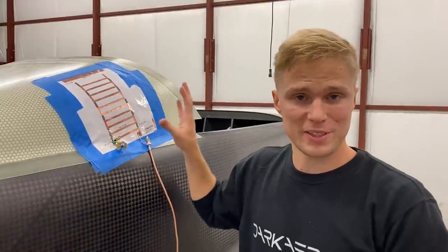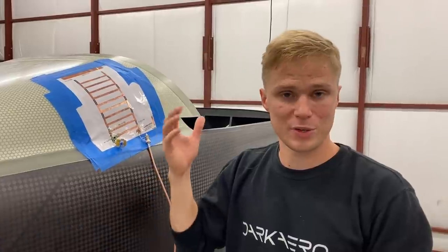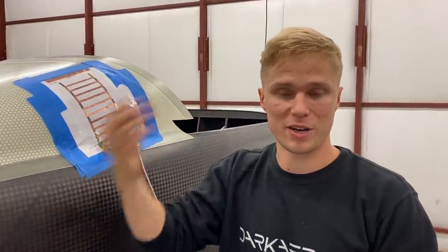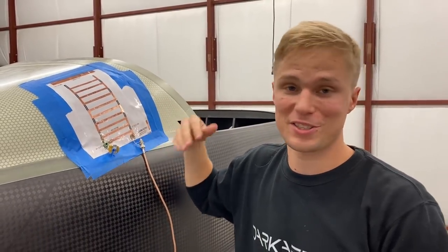We'll see how it goes with this design, but we also have a couple of off-the-shelf solutions in mind just to keep the project moving forward, so we aren't held up by the custom antenna design work, which is quite involved.